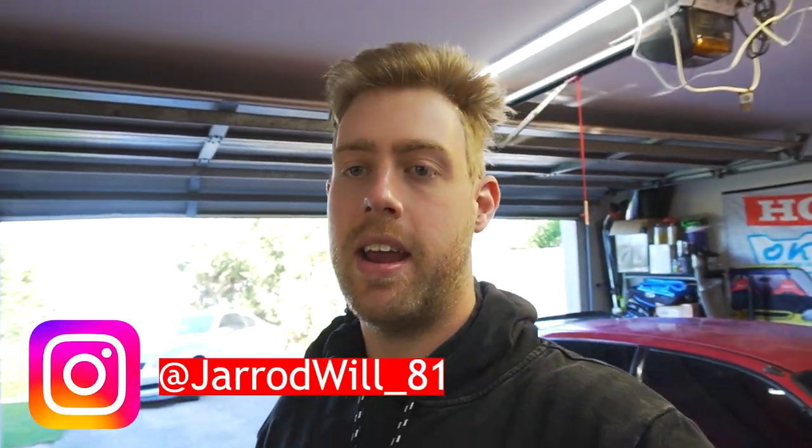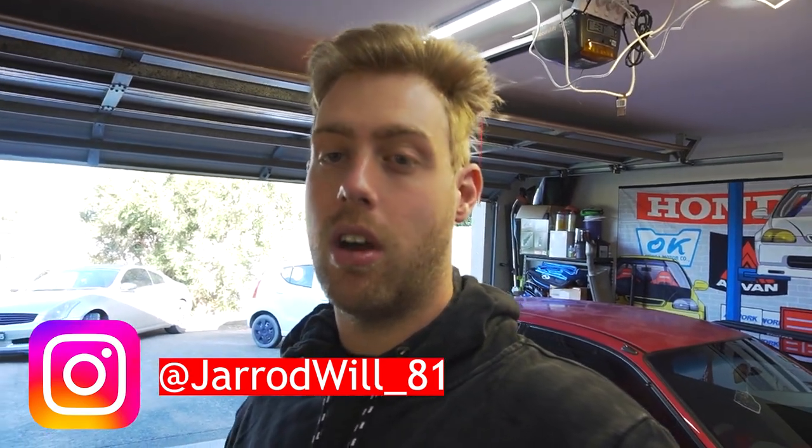Hey guys, what's up? Welcome back to the channel, my name's Jared. Today I'm going to be doing some work on the V35 Skyline.